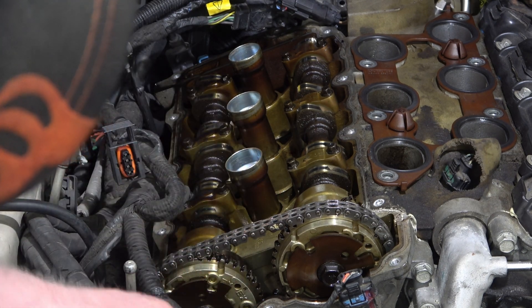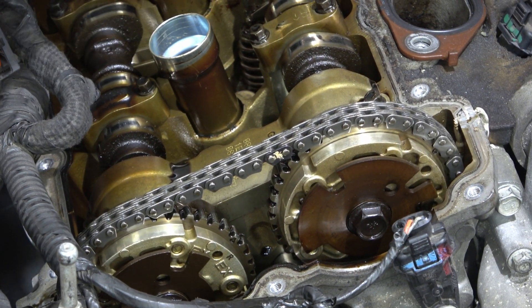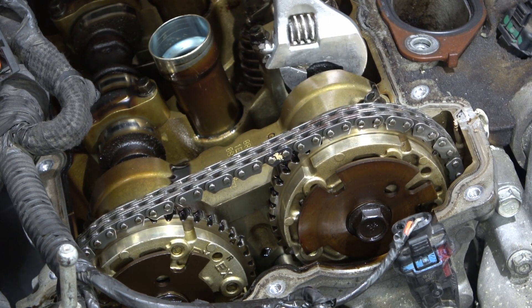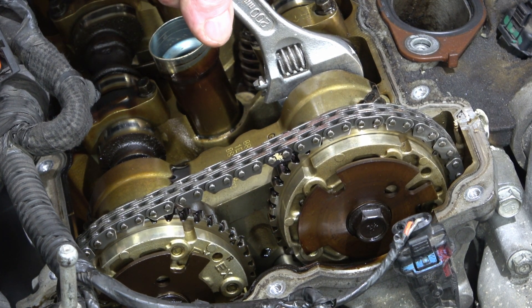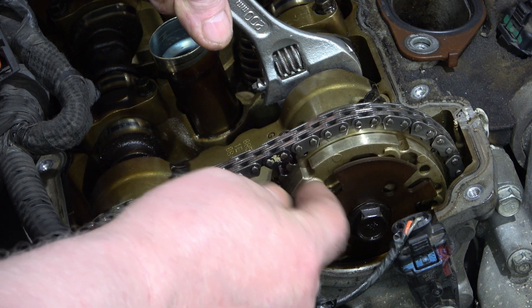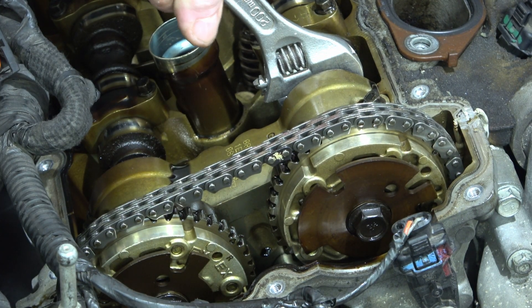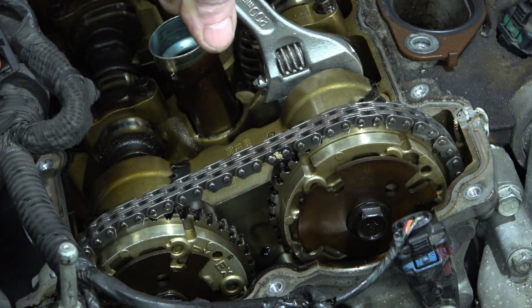The chain is tight. To test here, get yourself a wrench on the squared part of the cam and when I turn it this way, both should move. This should not move independently — that stays still. So that's locked, just like it's supposed to be.